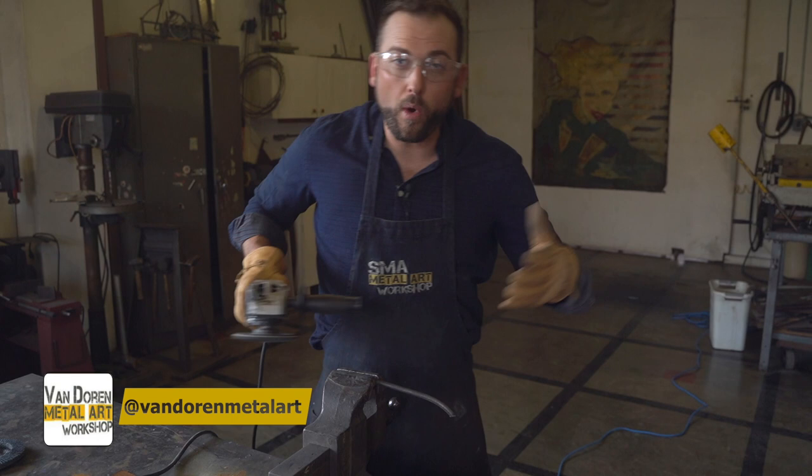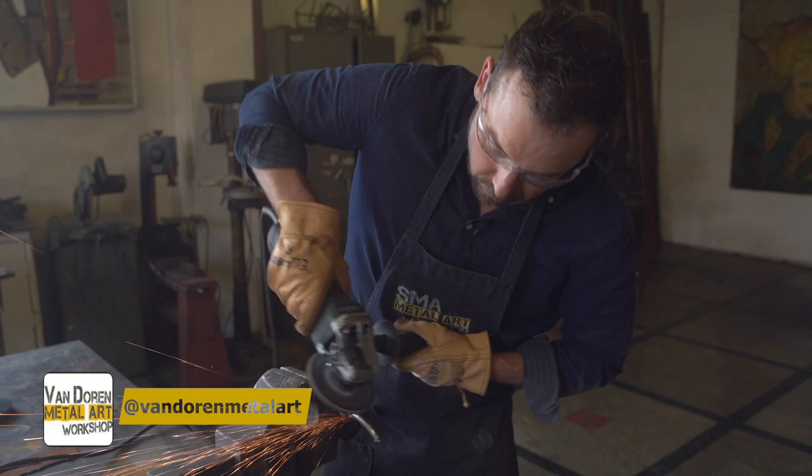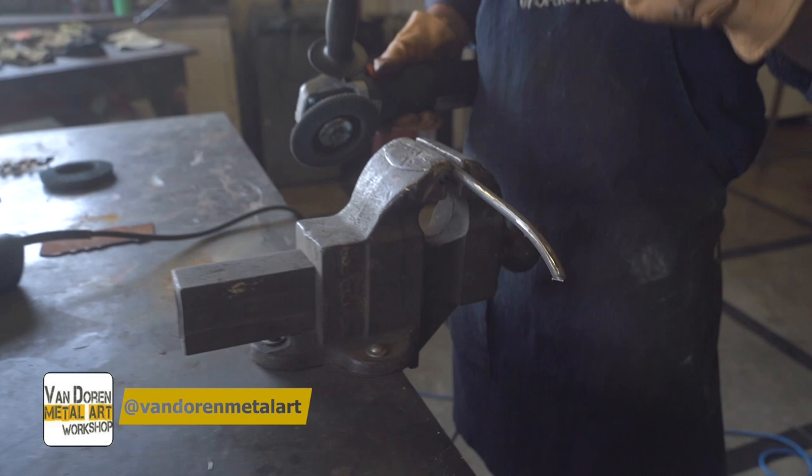Watch — if I want to, I can just take the mill scale off. Look, it's so shiny! So that's just the mill scale. But look, if I add a little pressure, I can actually make it this super interesting thing.